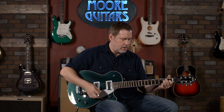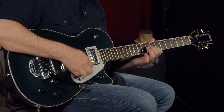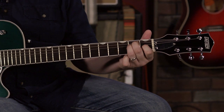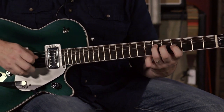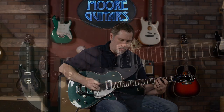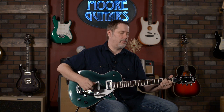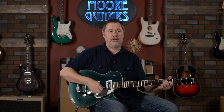Let's try the middle position. Really full. I really like how the wound strings sound on this pickup — very deep, kind of a rich sound. I would love to hear this into one of our Victory Coppers. That would probably be a good pairing.